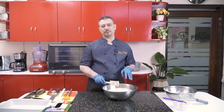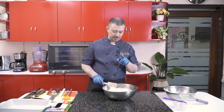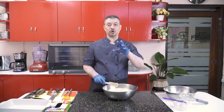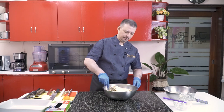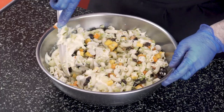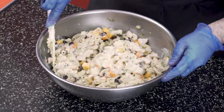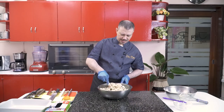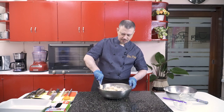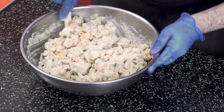This recipe may look so simple — it's a no-brainer recipe. But trust me, once you taste this, it will be your go-to recipe. Give it a good mix. I don't like my salad to be too runny, but I don't like it to be too dry either, so I like to be somewhere in between — a perfect balance.